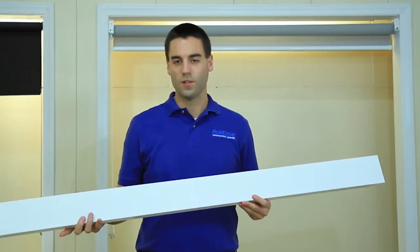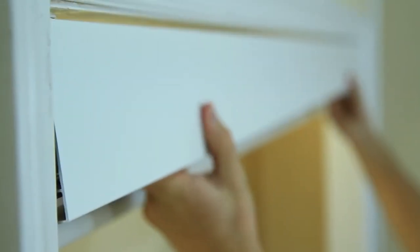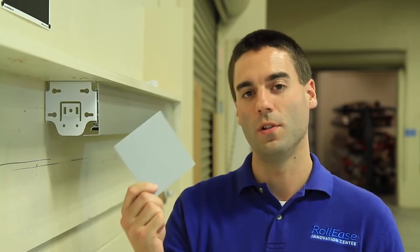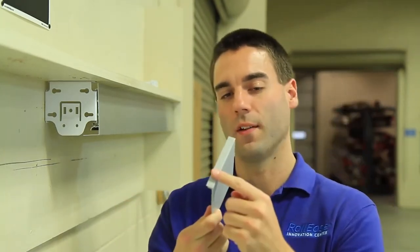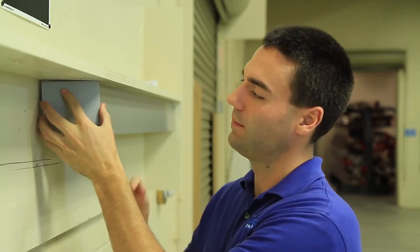Now we can go ahead and install our fascia. I'm going to angle it up into the brackets and then snap the bottom part down. For those of you installing your fascia in an outside mount, you're going to want to go ahead and take the opportunity to install your bracket covers right now. You'll notice there's a lip on your bracket cover — that's actually going to go over the front of your fascia, so just insert it at an angle and snap it into place.